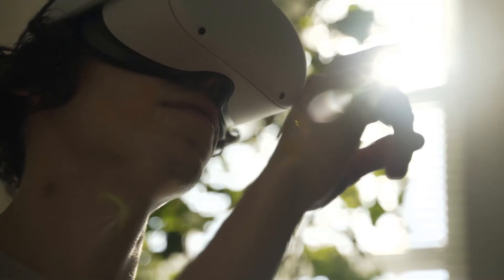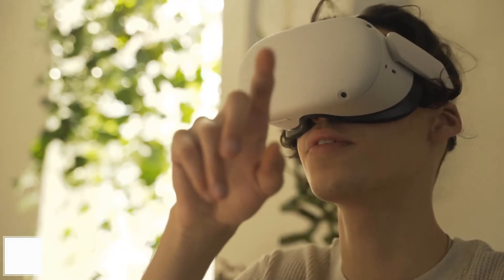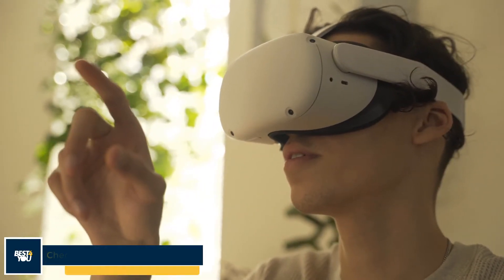Hi guys, welcome to the 1-minute review. Today we are going to review the HP Reverb G2. If you want to buy this VR headset, you can buy it right now by checking the link in the description.